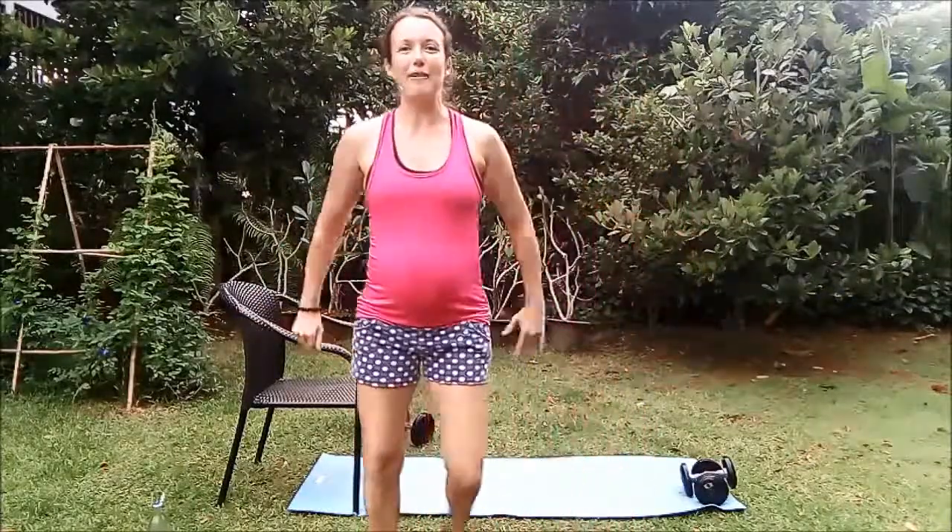We're going to start with just a really nice easy warm-up beginning with some step touches. All we're going to do is get our heart rate up a little bit and just gradually ease our arm muscles into it. Now we actually only have five exercises for the upper body — completely focused on upper body today.